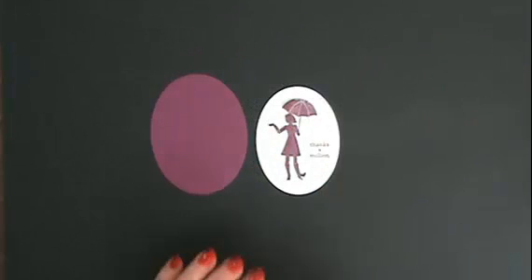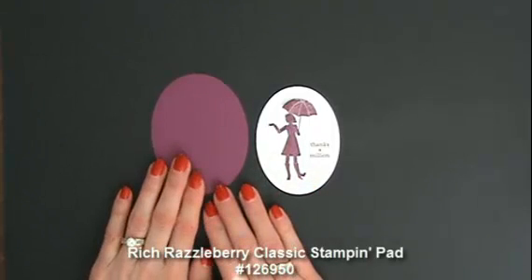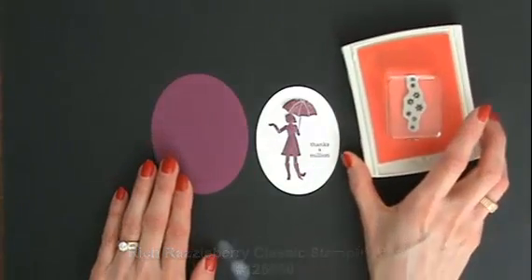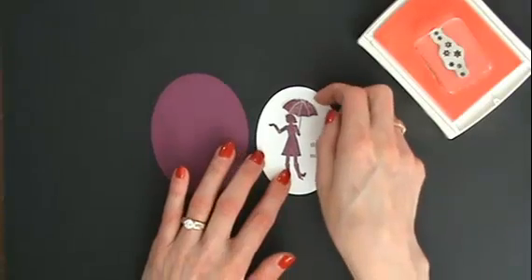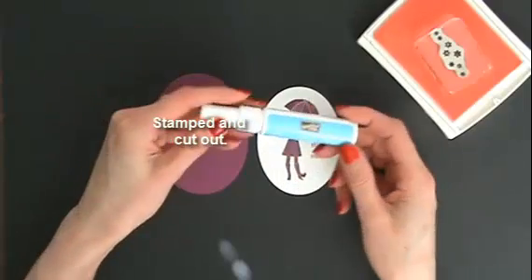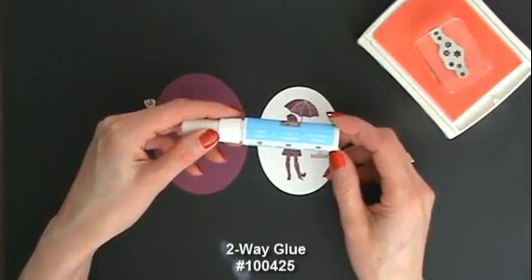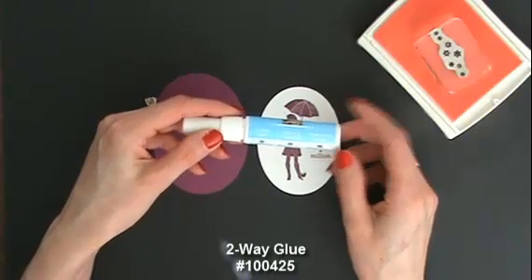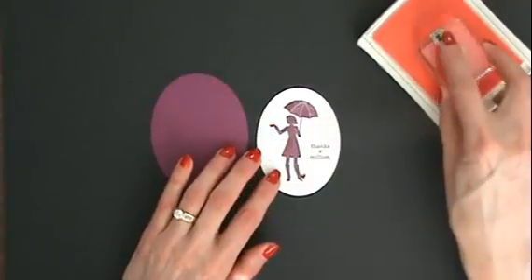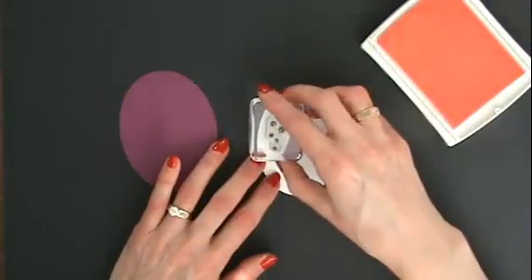So I have my two die cut ovals stamped in Rich Raspberry, and I have Rich Raspberry cardstock to layer that on. Now I want to add some flowers but I don't want them on the figure, so I'm doing what we call masking. I stamp the image and on the back use two-way glue — when you let it air dry it becomes like a sticky note, so I can peel it off and reuse it while I do my stamping. Now I'm going to add some flowers raining down.